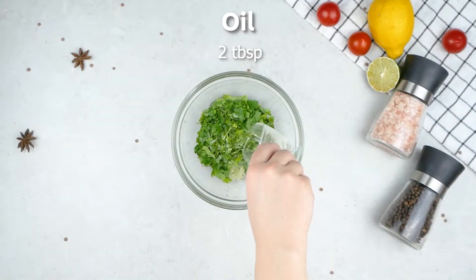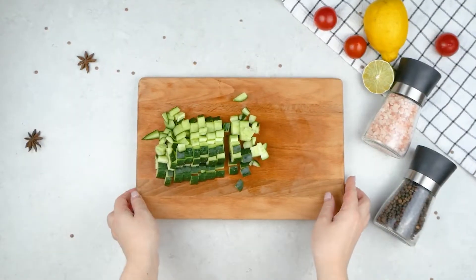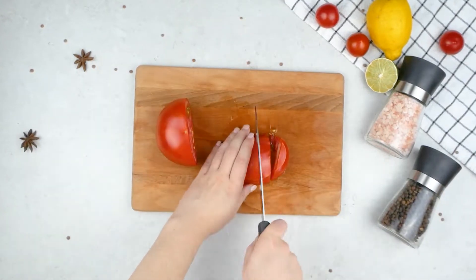Add some salt and oil and then give it a mix together. Chop a cucumber into chunks and put it on the side, and then a tomato as well.